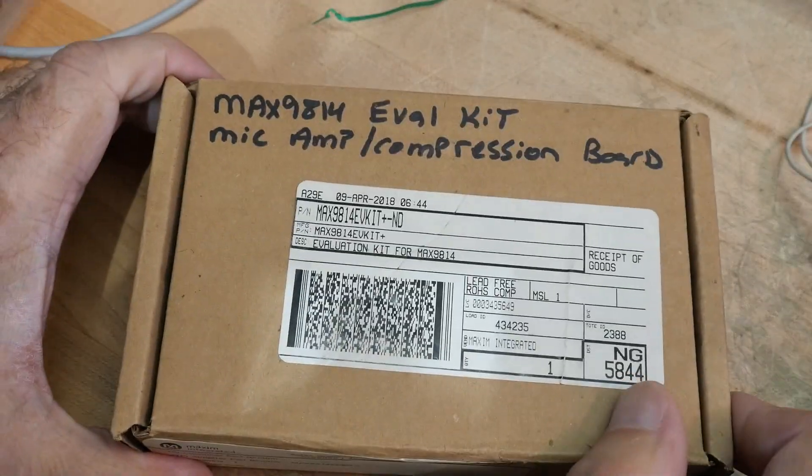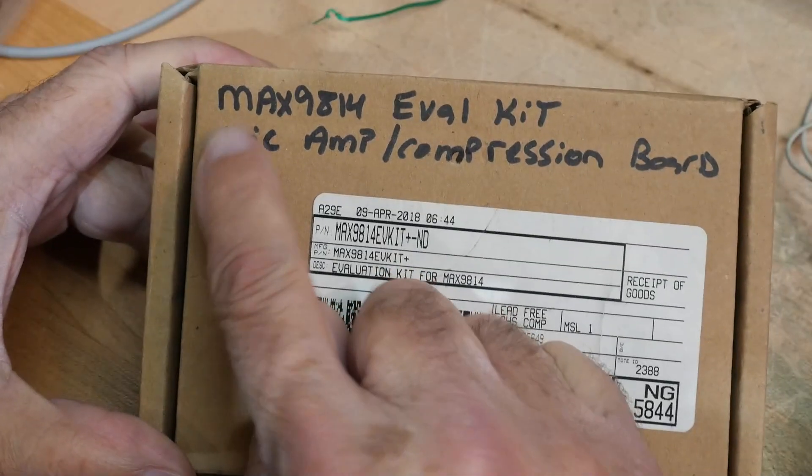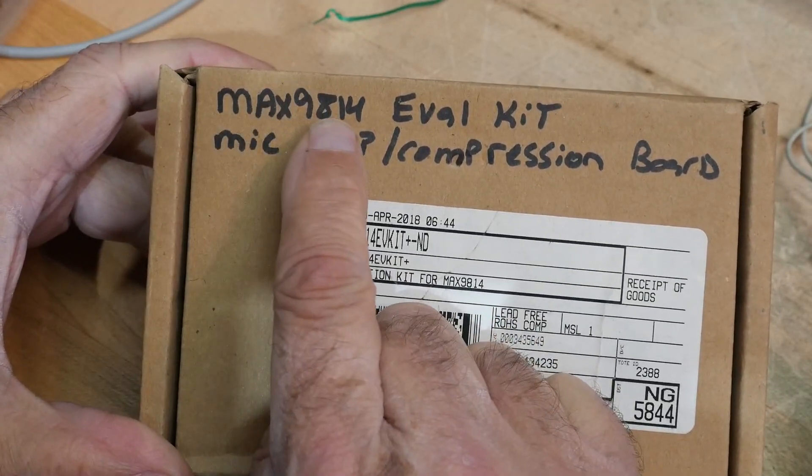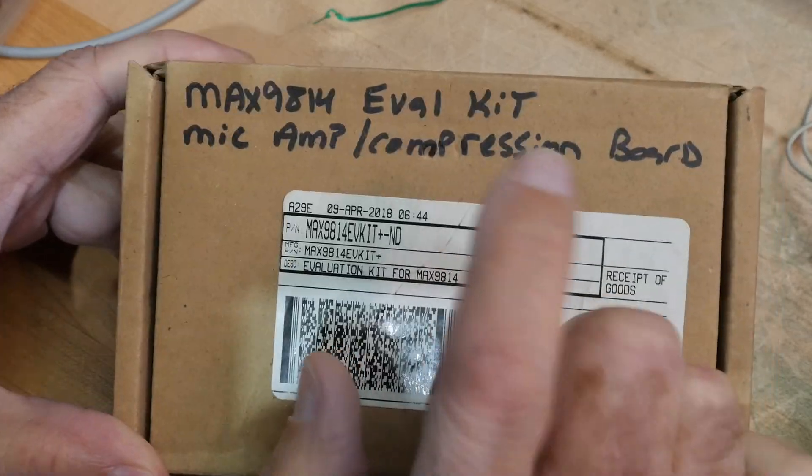We have Chip of the Day, thanks to mics from Micradio Repair.